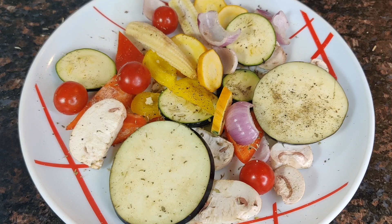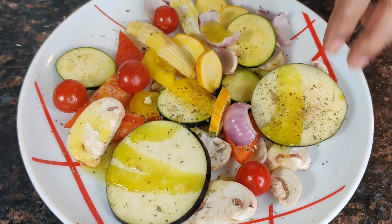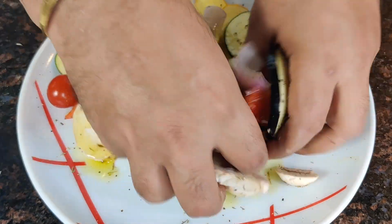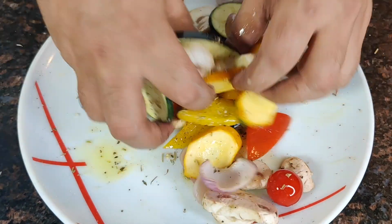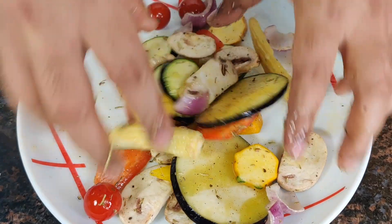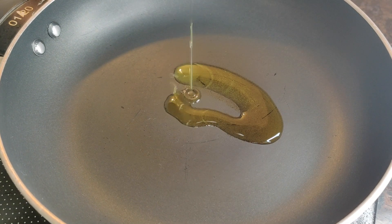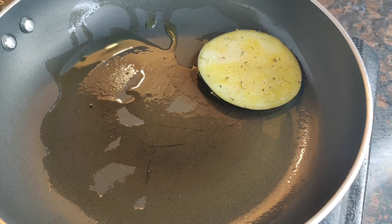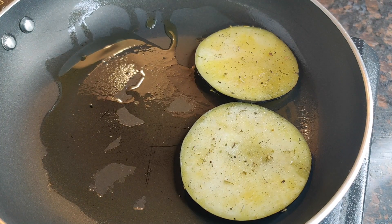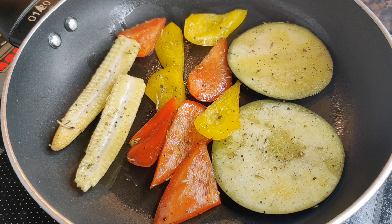So we give it a good mix and drizzle extra virgin olive oil. Ensure that you coat the vegetables very well. We have a non-stick pan here, we add in the extra virgin olive oil. Let's add the veggies one by one — we are adding the vegetables which will take a long time to cook, the tough vegetables first.